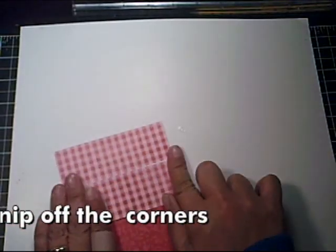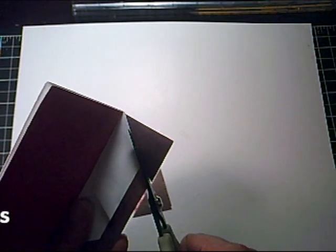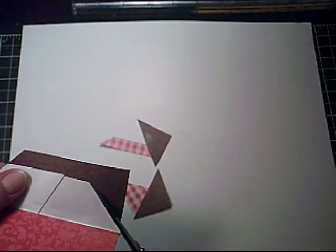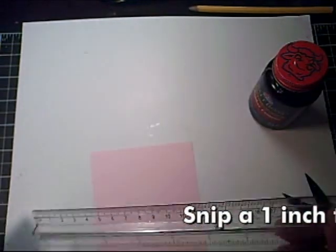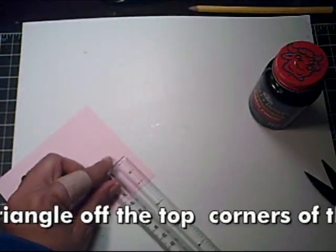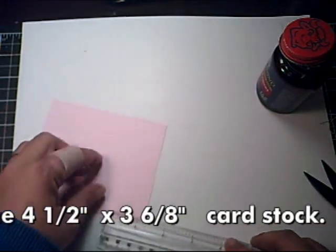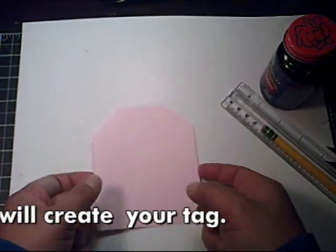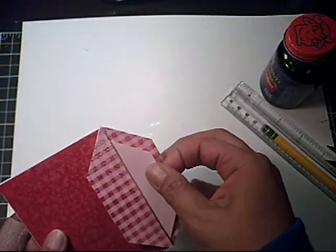Make sure it's straight. Take your four and a half by three and six-eighths inch cardstock and measure one inch from the corner and mark it. When you're done, you should have a mini tag like this, which can be inserted into your little pocket envelope.